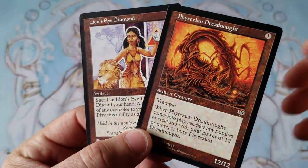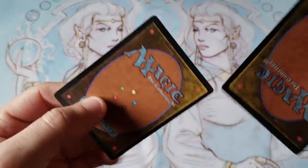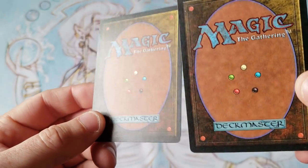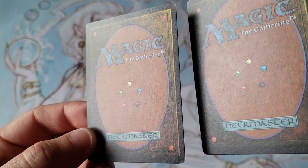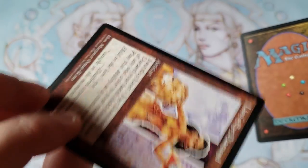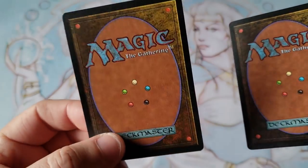Right off the gate, I can tell you the cards feel, smell, and look pretty real. The concern is the backs of the cards, he said — they have more of a matte, soft finish. You notice that, specifically on the Lion's Eye Diamond. Notice it has kind of a softer finish. So we're going to pause here and talk a little bit of history.